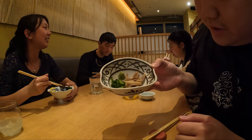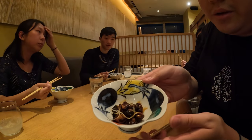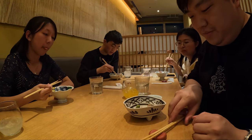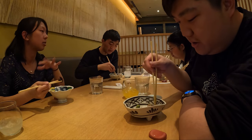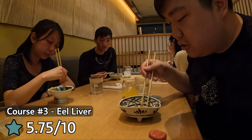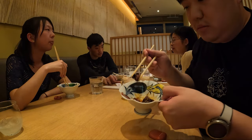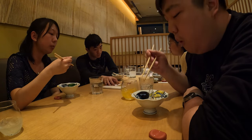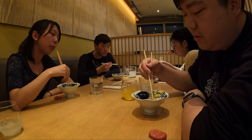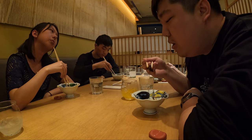It's so good! First time for everything — eel liver. Sarah has the grilled version which actually looks a lot better. It's okay — it just might be that you need to dip it in the sauce. Give me this cucumber. Got a chewy texture. Wasabi helps, sauce helps too. I like the grilled more because I don't personally like rubbery textures. The grilled one is more chewy and solidified.